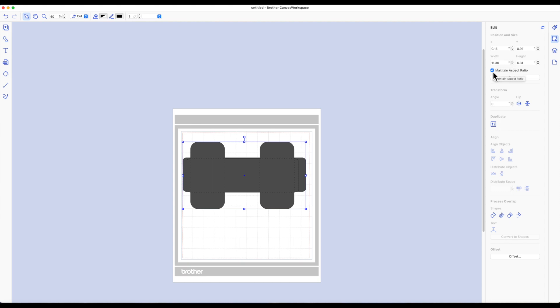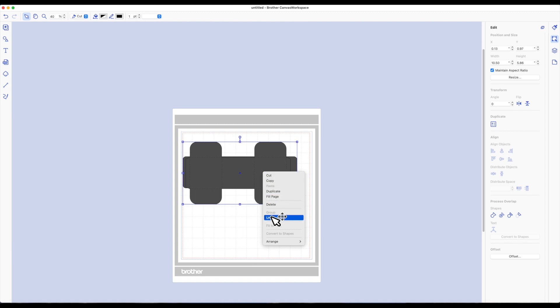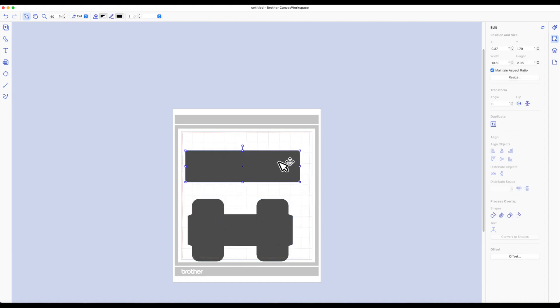Make sure the 'maintain aspect ratio' box is checked, then change the width to 10.5 and click Enter. Come back, right-click, and choose 'Ungroup.' Now we've resized both pieces and I'm able to cut each one out using 8.5 by 11 cardstock.